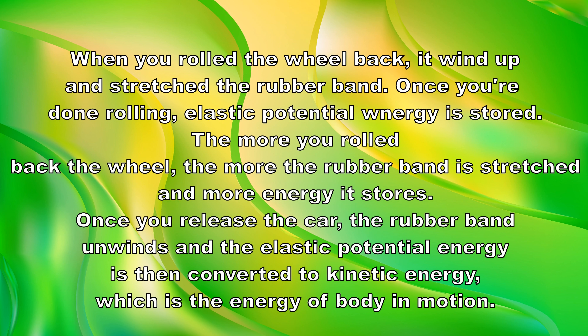When you roll the wheel back, it winds up and stretches the rubber band. Once you're done rolling, elastic potential energy is stored. The more you roll the wheel, the more the rubber band is stretched and the more energy it stores. Once you release the car, the rubber band unwinds and elastic potential energy is converted to kinetic energy, which is the energy of body in motion.